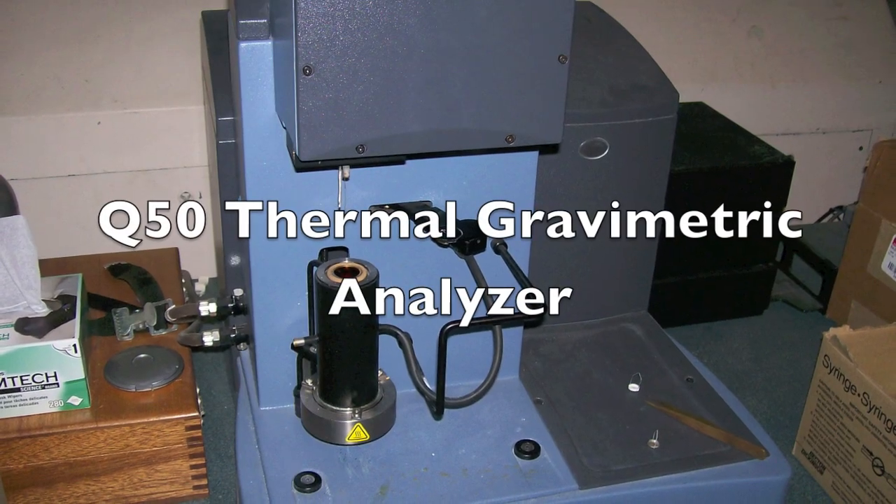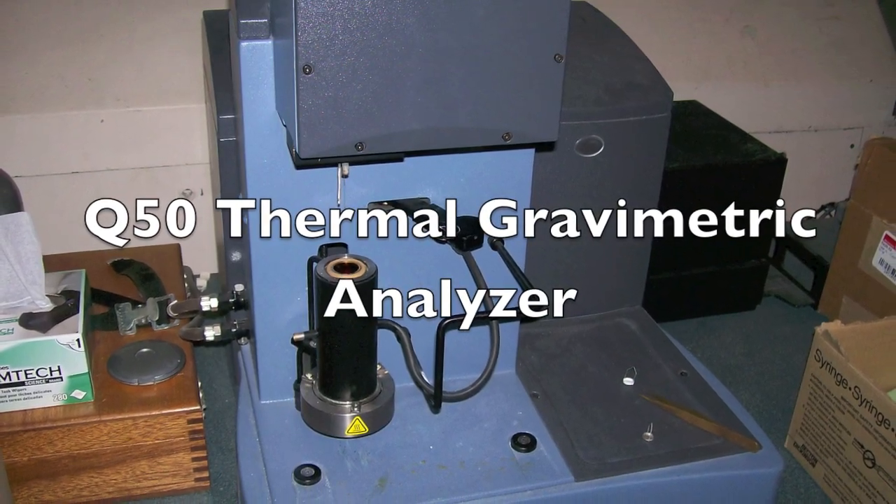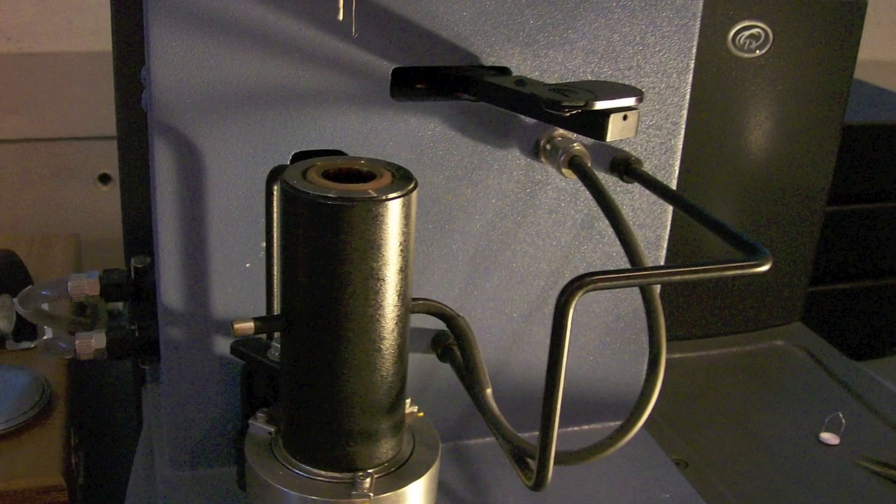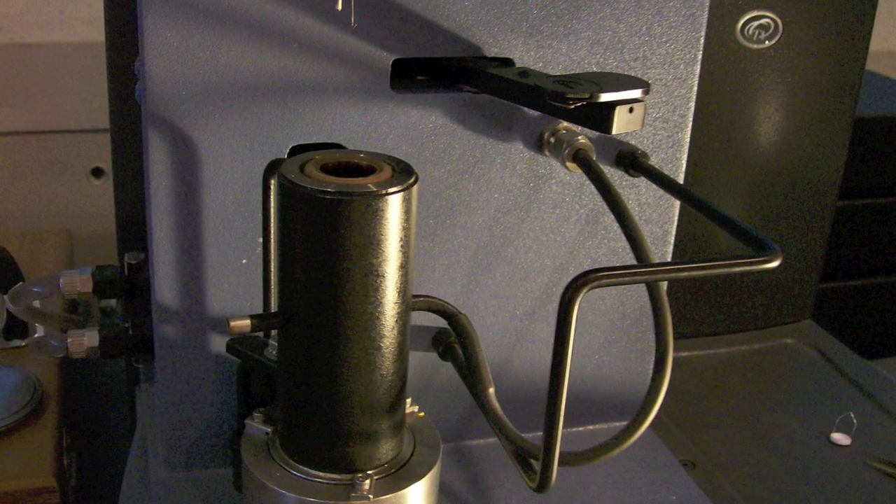The Q50 Thermal Gravimetric Analyzer measures the weight loss or degradation of a sample as a function of temperature. It helps to determine important material temperatures and the composition of a material.